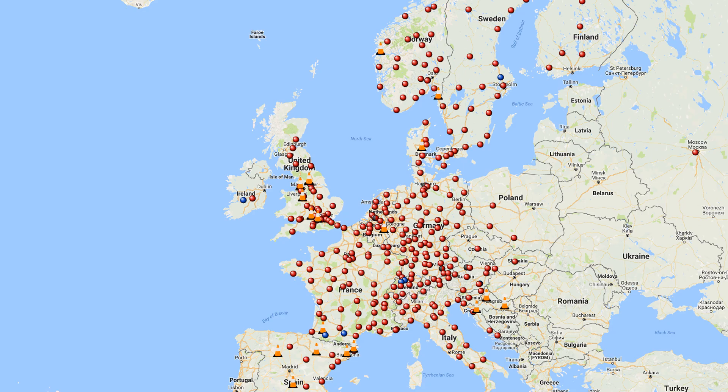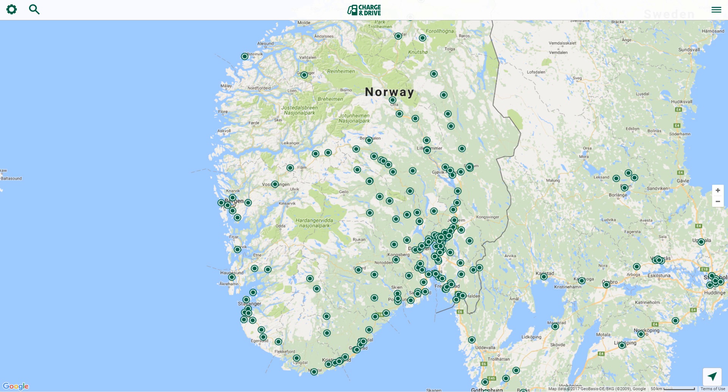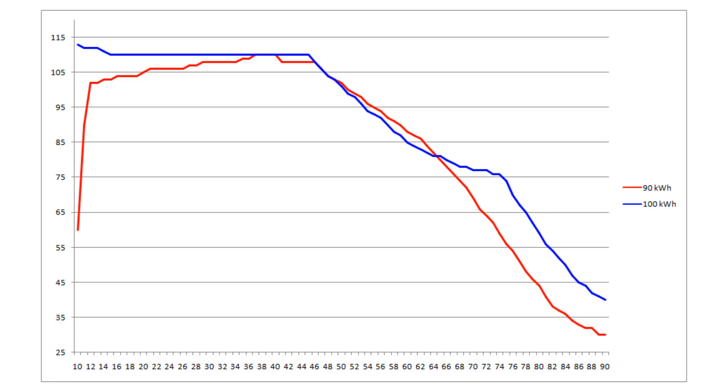If you have good supercharger coverage, then a 100 pack might not be that big of a deal anyway. For me in Norway, I can actually live with it because we also have good destination charger coverage. If you go back to the second graph, you see that towards the end, the 90 pack charges kind of slow. In case you have to travel very far, it's actually better to charge to only 80–85 percent, stop, and then top up at a destination charger as close as maybe 100 or 50 kilometers from your destination. This is usually relevant when you have a trailer, are pulling something heavy, or driving through very cold climate.